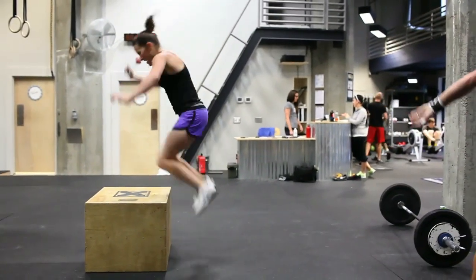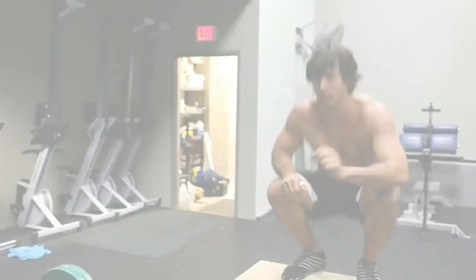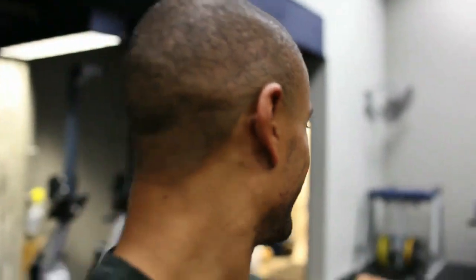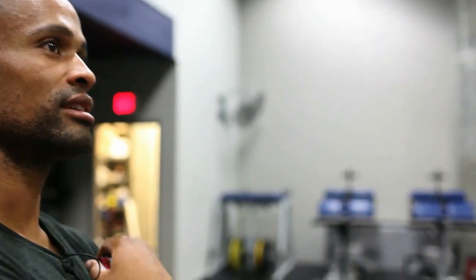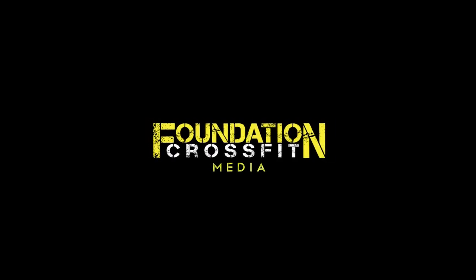Nice work! 5:44. 6:02. 6:37. Nice work, man. How you feeling? It's about time you got up early in the morning to get some training done. Give me one more time.